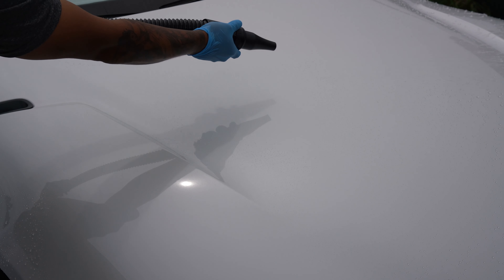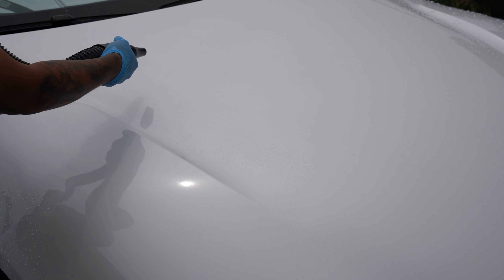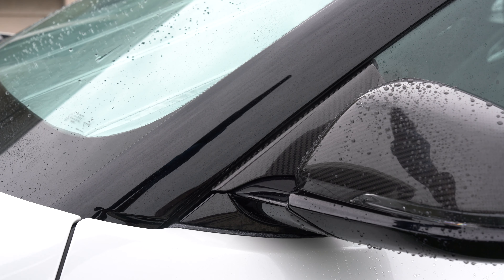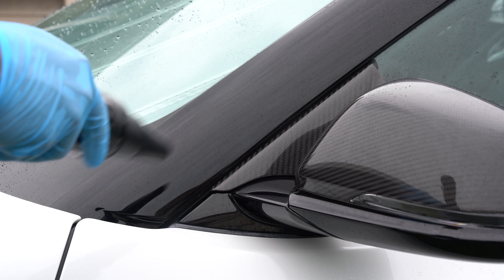The great thing about using a blower is that you can control the air and point it where you want. You can use it to clear big panels like the hood, roof, and doors, and it will be extremely effective at that. A towel can do this too, but where the blower really shines is the nooks and crannies. With a blower you can direct the air in between the various gaps of the body panels, the window trims, grills, and everywhere else. This is just something that I could not do with a towel.